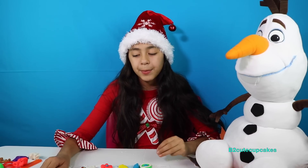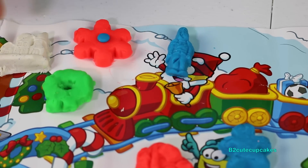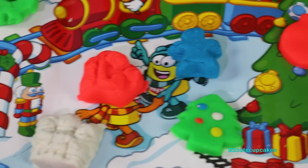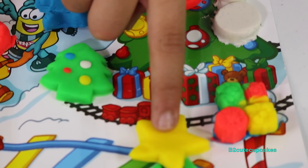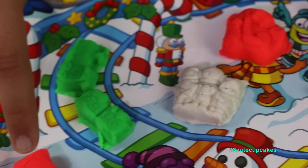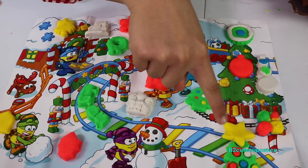I finished all my molds! Here are all the Play-Doh creations I made: a wreath, a nutcracker, a snowflake, a house, an angel, another wreath, a skate set, a gingerbread man, ornaments, a snowman, presents, a Christmas tree with a star, a little Christmas tree, carolers, a train, a leaf, and a bell. My favorites are the house, the tree, and the ornaments.